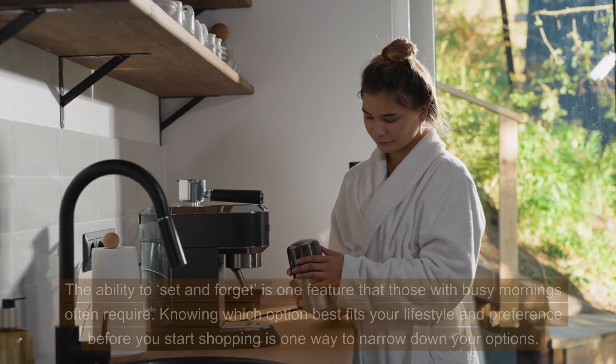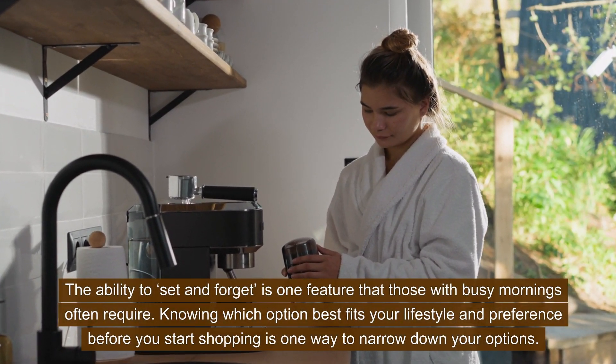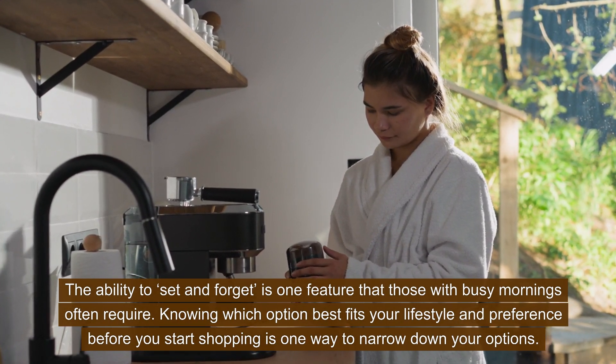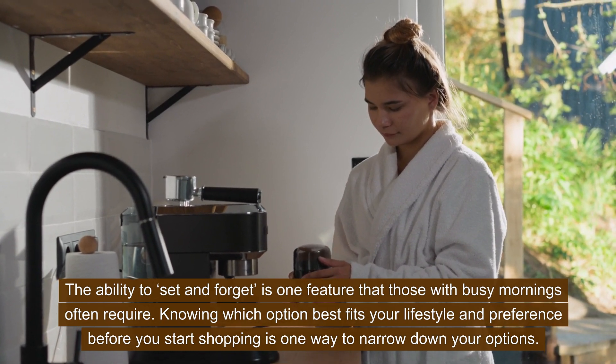Manual or automatic. The ability to set and forget is one feature that those with busy mornings often require. Knowing which option best fits your lifestyle and preference before you start shopping is one way to narrow down your options.